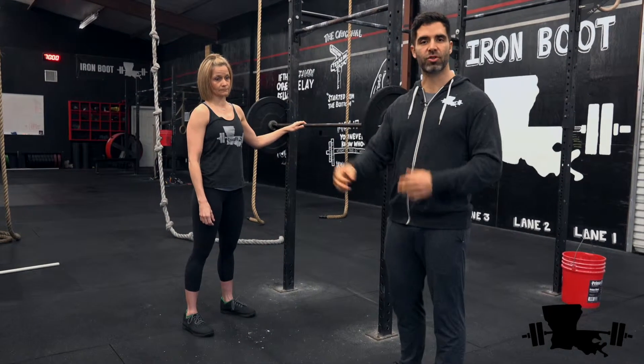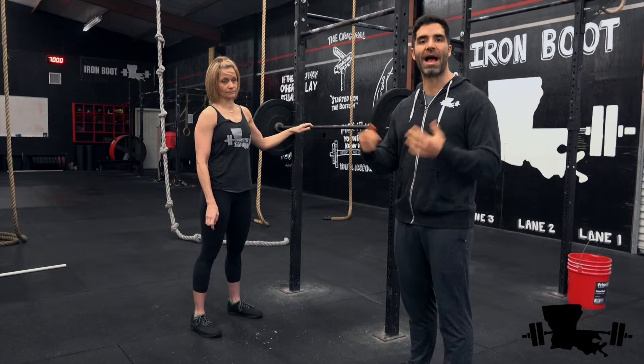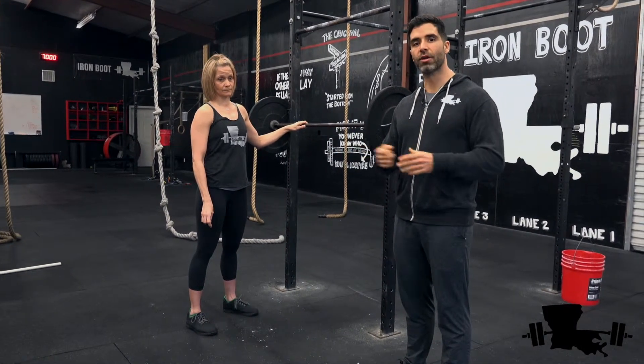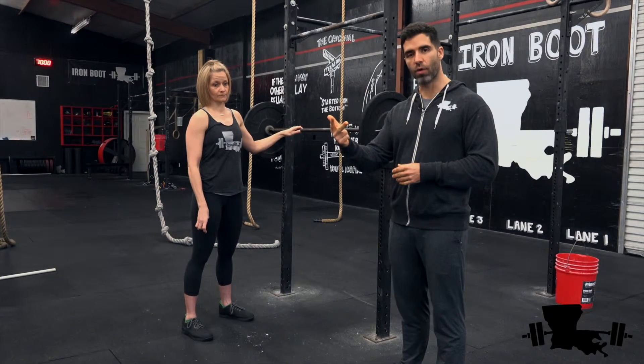We're going to take that basic squat, what we call the air squat, and add some variations to it by adding weight. We're going to look at something called the back squat, the front squat, and the overhead squat.